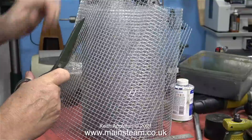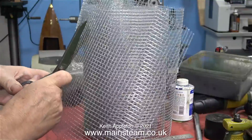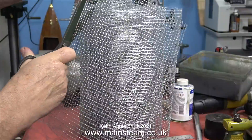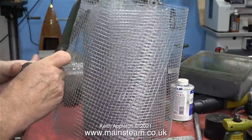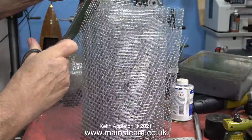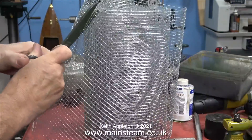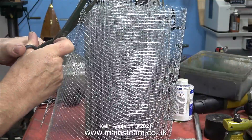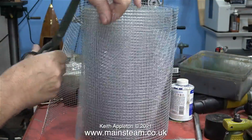So how did I arrive at the concept of using this stuff to hold the insulation in place? I just thought I need some sort of mesh, so I typed 'steel mesh' into an eBay search and there's loads of it. When I found some with quarter of an inch square holes I thought that's about the right size, and the fact that it is rat proof is just a bonus.